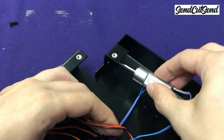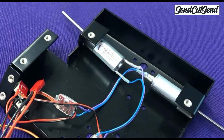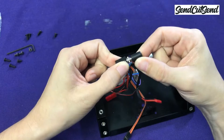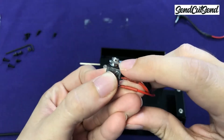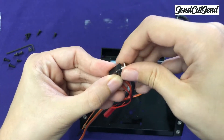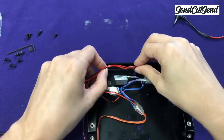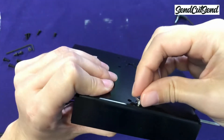Once you have the first motor installed, go ahead and do the same thing for the right motor. Make sure that the wire is angled towards the front of the robot since that's where the electronics are going to go. Next, let's work on mounting the switch. We're going to use the mounting hole that's on the base plate right behind the motors, in the center. Use your fingers to unthread the nut on the switch that looks like a little ring, then slide the switch through that mounting hole on the frame and thread the nut back on. Use pliers to make sure it's tight.